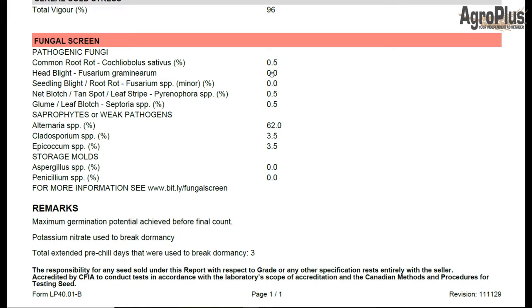Fusarium head blight is the next one, so that's 0% on this one, and that is generally suppressed by most seed treatments out there. Same thing with the root rot fusarium — this ELSA test is 0% on there. Don't take those ones lightly. Pretty much any fungicidal seed treatment on the market will suppress those.